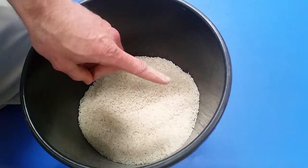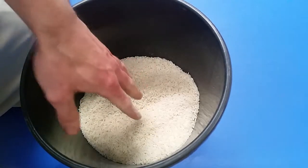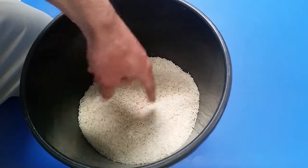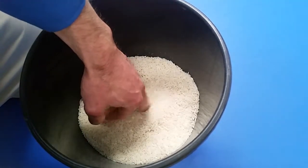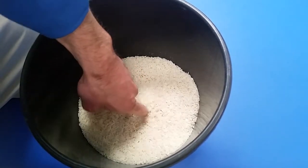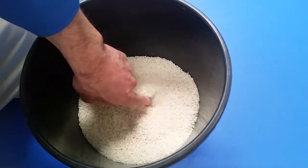Sometimes working these muscles can be difficult. One way we can add some extra resistance and a little active motion is to use rice. Just a bucket of nice, standard, cheap rice — we can put our finger into it and start doing exercises. We can do a simple flexion-extension back and forth, a little side-to-side sweep, a little abduction, adduction.